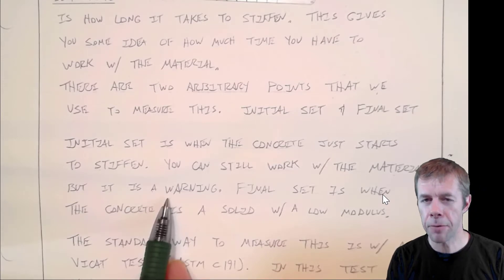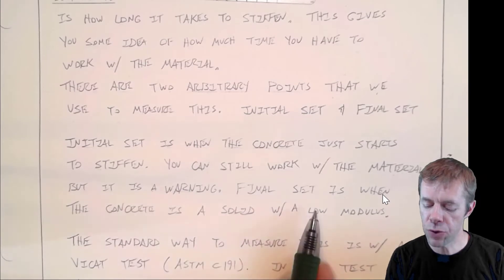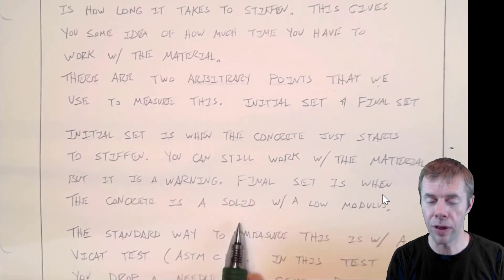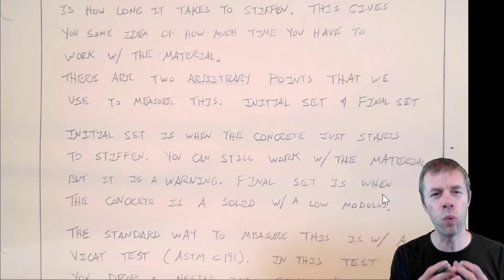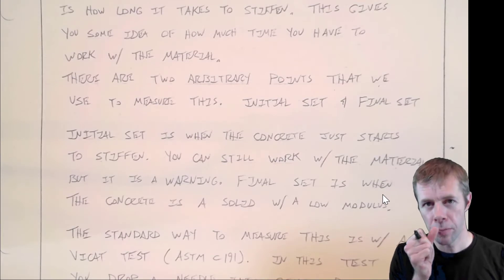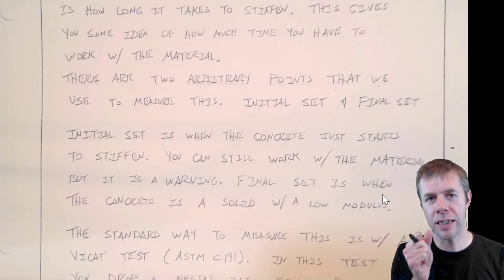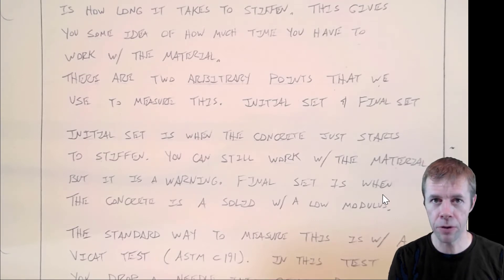Initial set can happen between one to one and a half hours after mixing. And then final set is when the concrete is a solid with a low modulus. I like to think of it as a piece of wood — a piece of soft wood. That's kind of what final set feels like. You can still push on it, you can still get it to move, but it's pretty much a solid at that point.